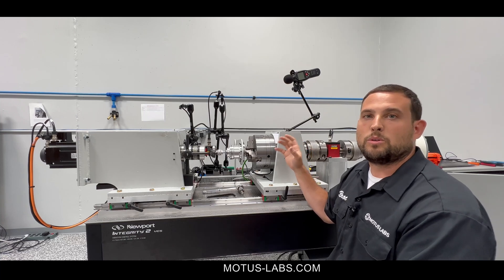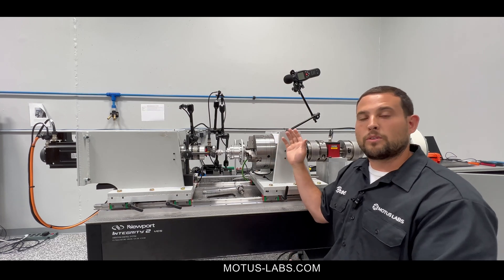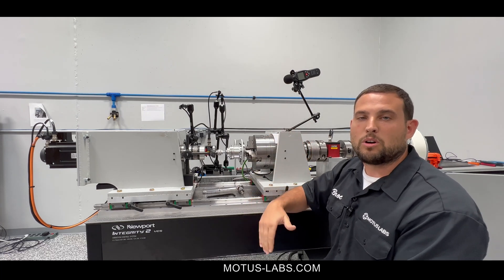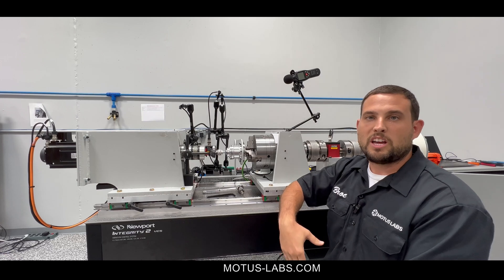We start at zero degrees and bring it all the way up to 25, 30, or 40 newton meters, depending on the rating for the product. Then we bring it back down through zero degrees and go all the way out to the maximum in the opposite direction of torque.